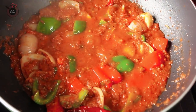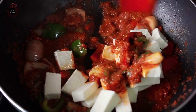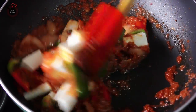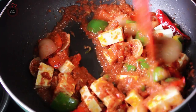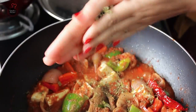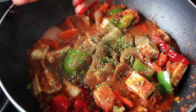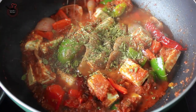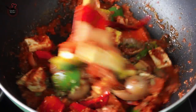Now stir in the paneer pieces slowly so that the paneer doesn't break. Then mix in the garam masala and the fenugreek leaves. Crush the fenugreek leaves a little bit with the help of your hands before adding — this gives a beautiful and nice aroma to the dish.